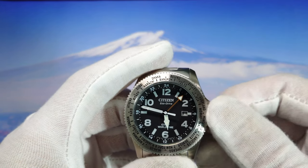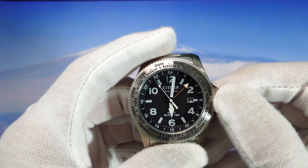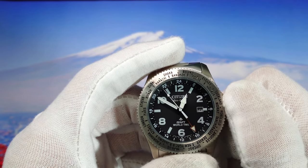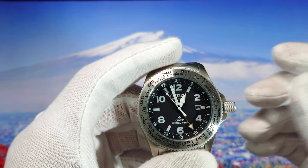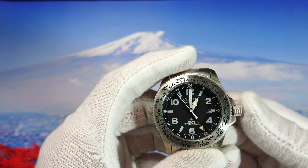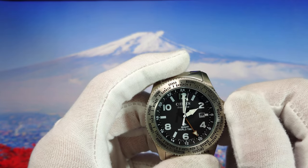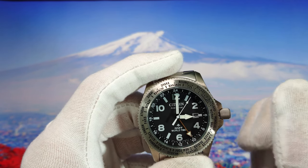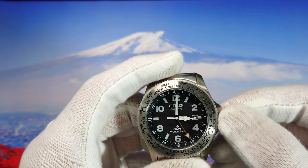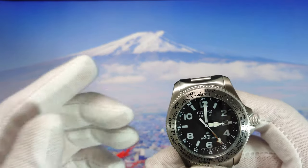So as you can see, we unscrew the crown and pop it up, then pull it out. The hands start moving and we set the time to whatever is needed. Let's say in England it's five o'clock and here in Israel it's three o'clock. We set the time, then push the crown to the second position and spin it clockwise. As you can see, the main minute hand jumps into position. Now it's at the three o'clock position and I've set the time how I want it. Let's lock the crown again.